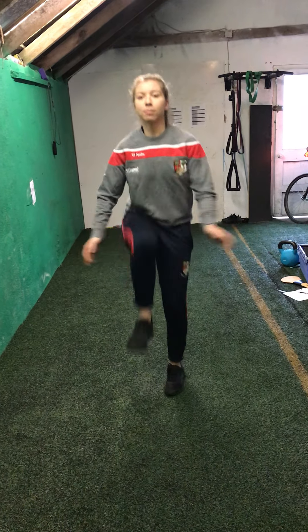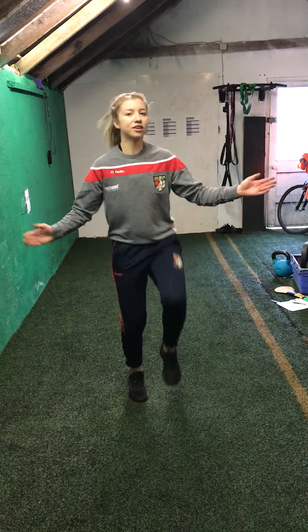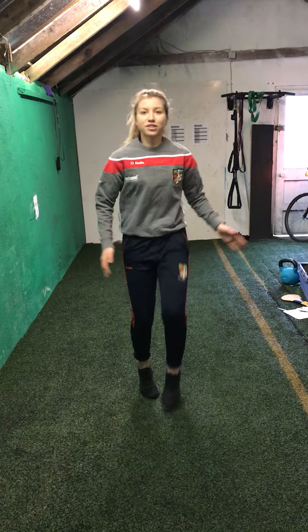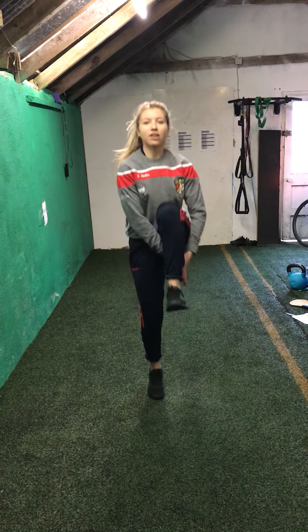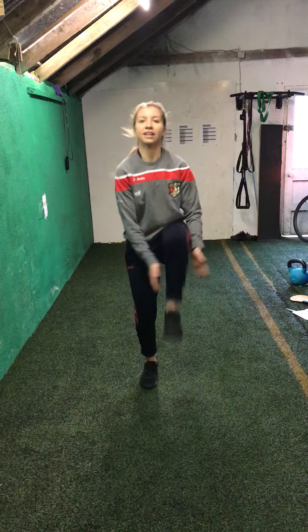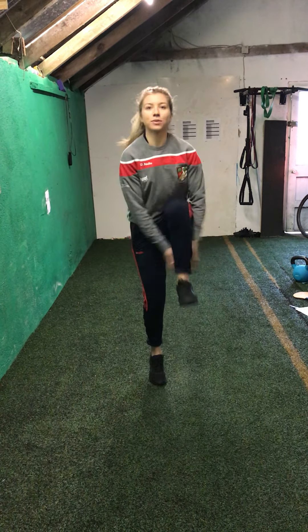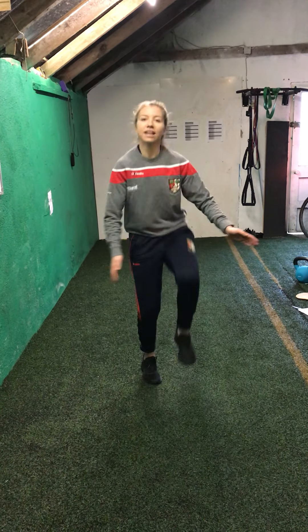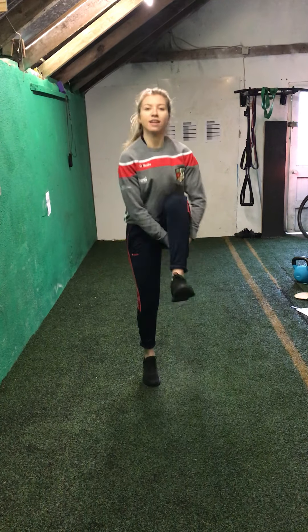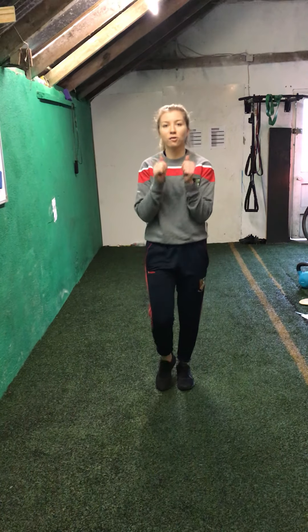That's it — lift your knee up high, clap underneath. Try and go as fast as me; if you go faster, great. If you can't, just try to keep up with me as much as you can. We're nearly halfway there already — make sure you lift your knees up high. The higher they come up, the easier it is to clap. We have 10 seconds left — five, four, three, two and one. Lovely, well done. So that's our warm up done.